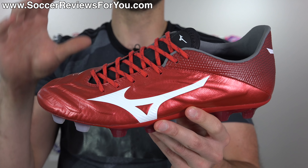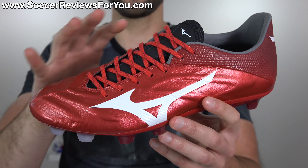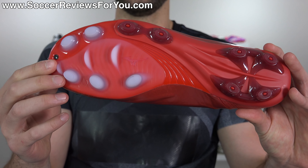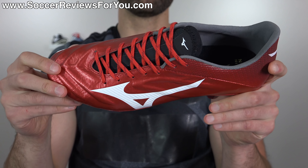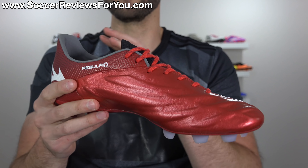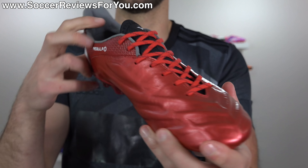So we know the quality is great, but how are the boots themselves? They've basically taken the design of the original Rebula, where they introduced the kangaroo leather with the memory foam control frame. It maintains the same sole plate and stud pattern, but they've tweaked all the elements slightly to make for a more significant difference than you might expect, because this does look quite similar. If you didn't know any better, you'd probably just assume that this was a new colorway of the original Rebula, but that is not exactly the case.